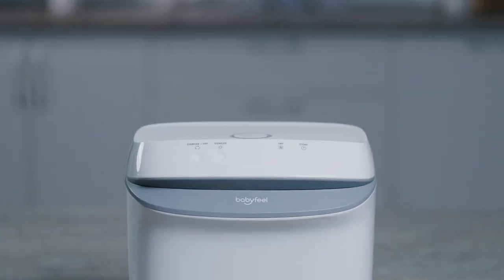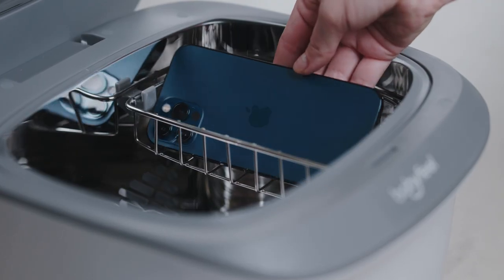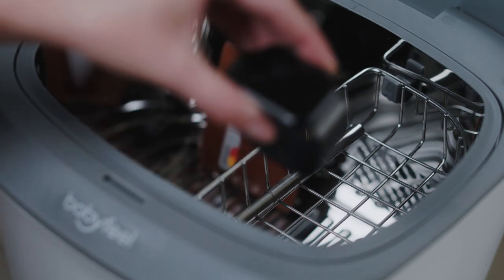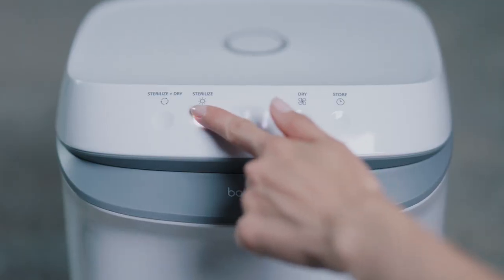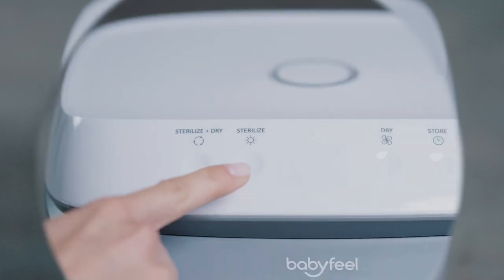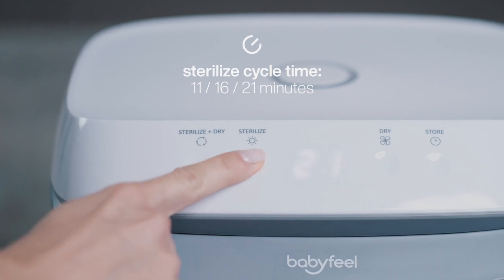The control panel has 4 modes. To use the Sterilization-only mode, please place dry items inside the Sterilizer. You may place anything from keys, credit cards to phones and more. Now, just close the lid and click the Sterilize button. The default cycle duration is 11 minutes. Press the Sterilize button again to increase the cycle time to 16 minutes or 21 minutes.